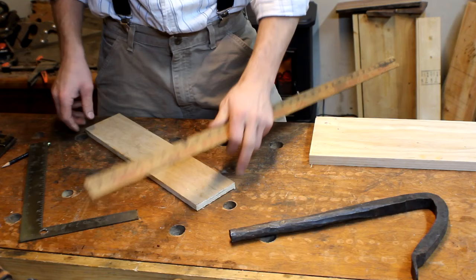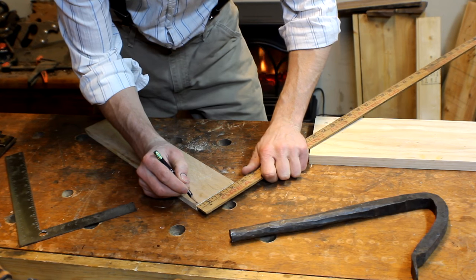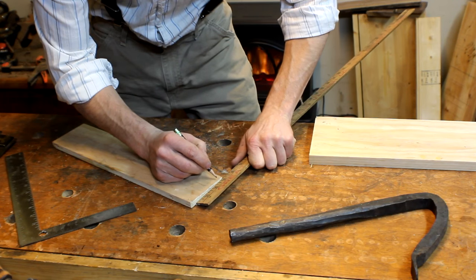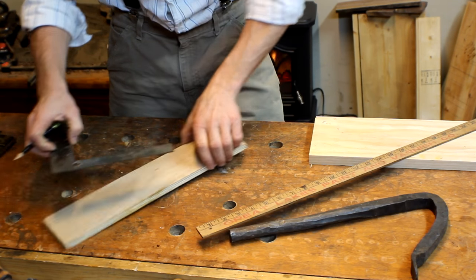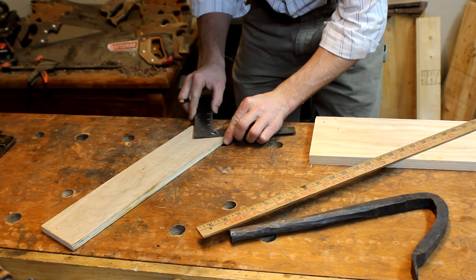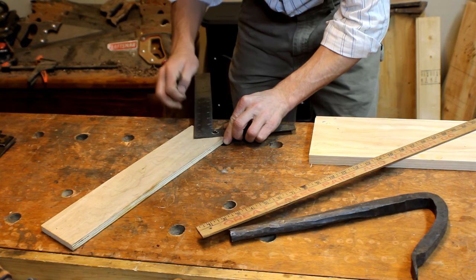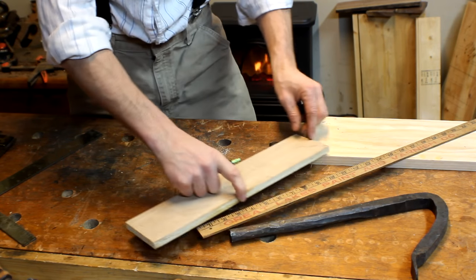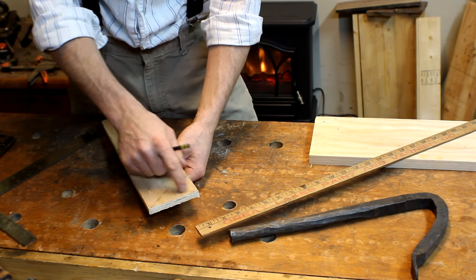Now that we've got our length cut, we need to cut out the notch right here in the middle. What I'm going to do is come in a quarter inch from each end, that way I leave a little bit on the corner so it doesn't leave a point to get damaged. Then I come in with a square, meet on the point of both of those, and make my mark. Now I've got a simple little mark right here to fit on the corner of my board, so now I need to cut out this little notch.